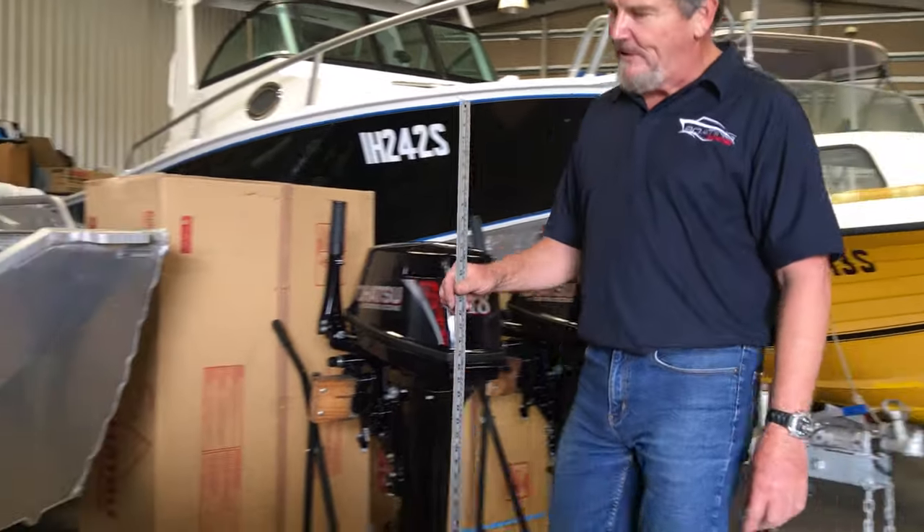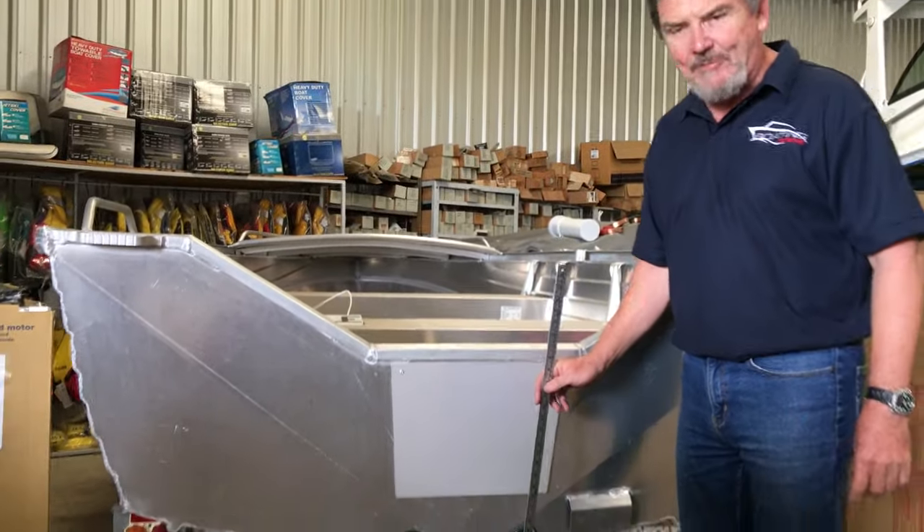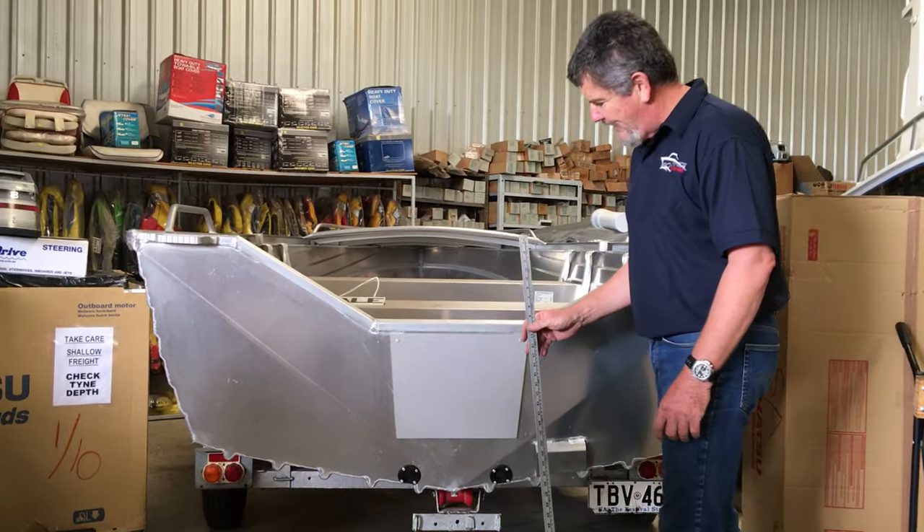The difference is that when you purchase a boat there are different transom heights, and that's what determines your shaft length — it's the height of the transom.